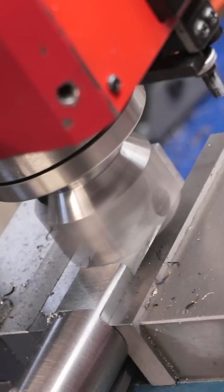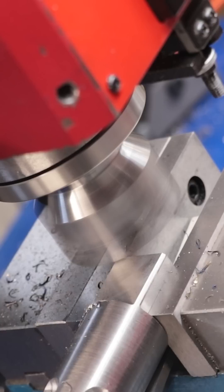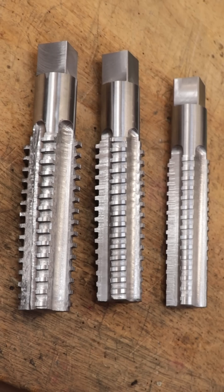I'll then machine in a square drive and this will be for turning the tap. At this point the tap is looking really good but they're currently far too soft to be used as cutting tools — they need to be hardened.